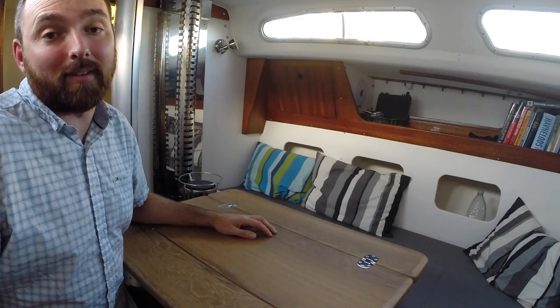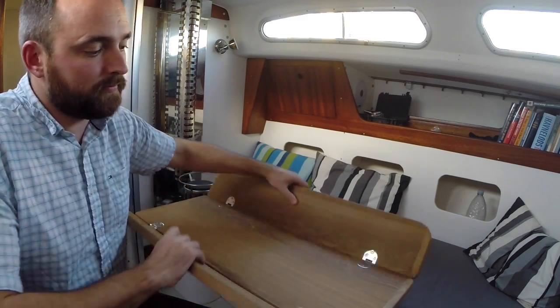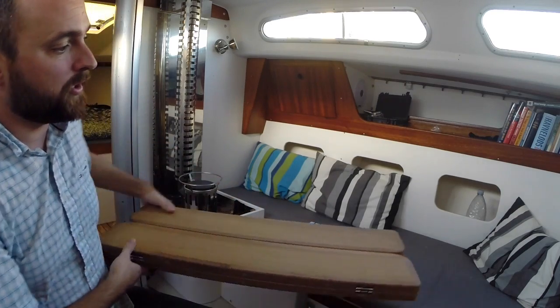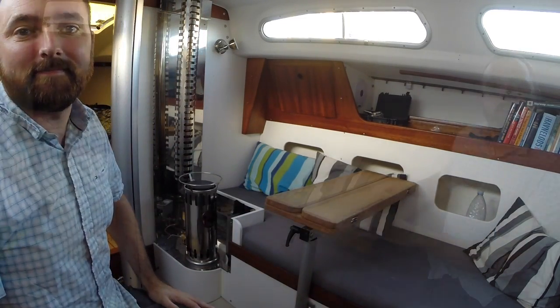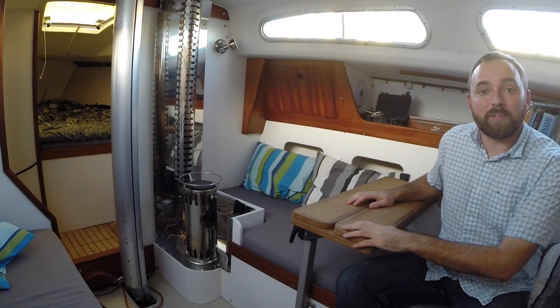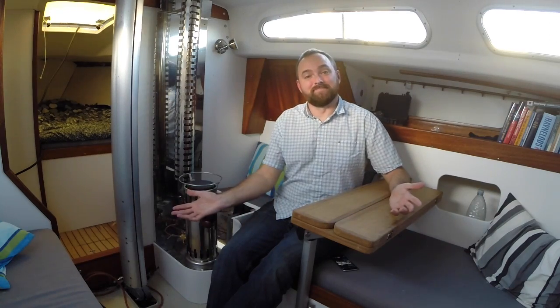When I'm not using the table, I can either remove it completely or I can simply just fold it away and store it like this. And this is actually kind of cool, because this would allow me to sit either here or over here. It's possible to purchase an extra mounting bracket for the table. I could place this extra mounting bracket in the cockpit — that way, whenever I wanted to, I could move the table out there.